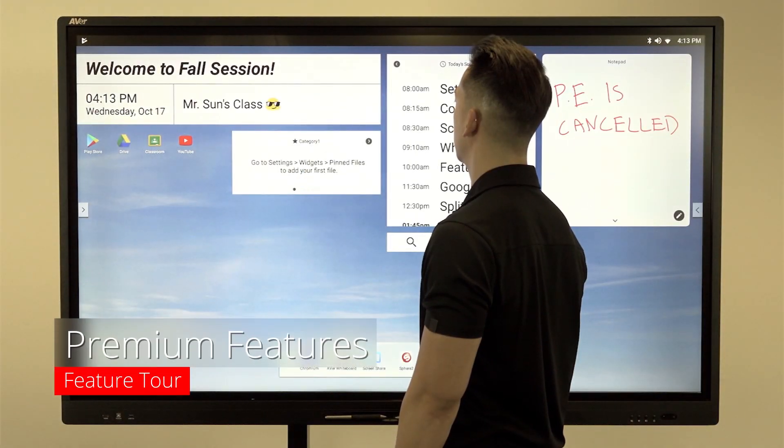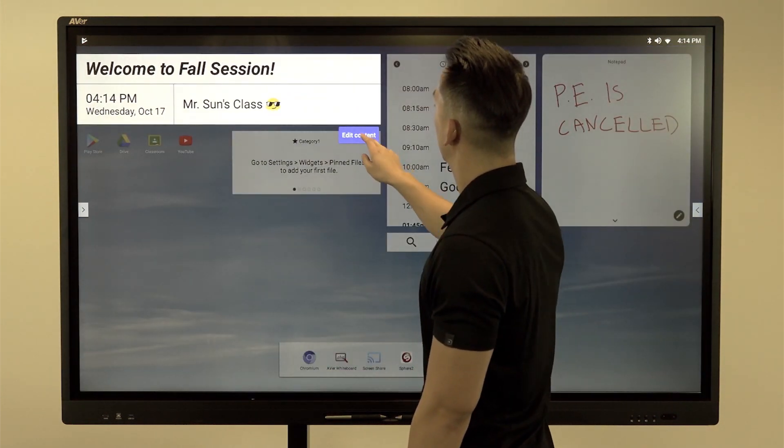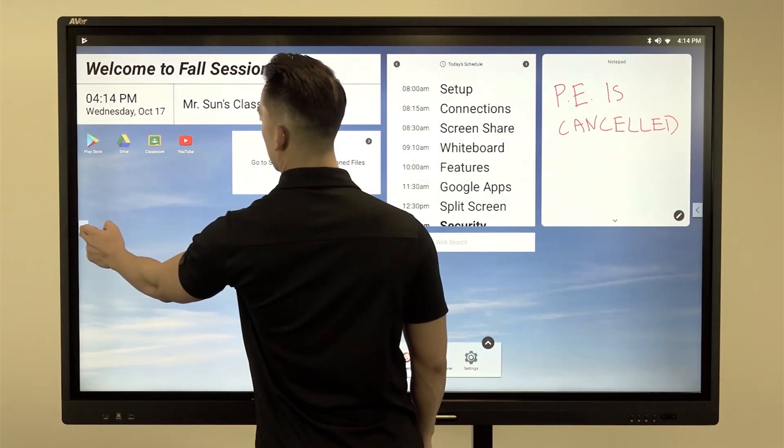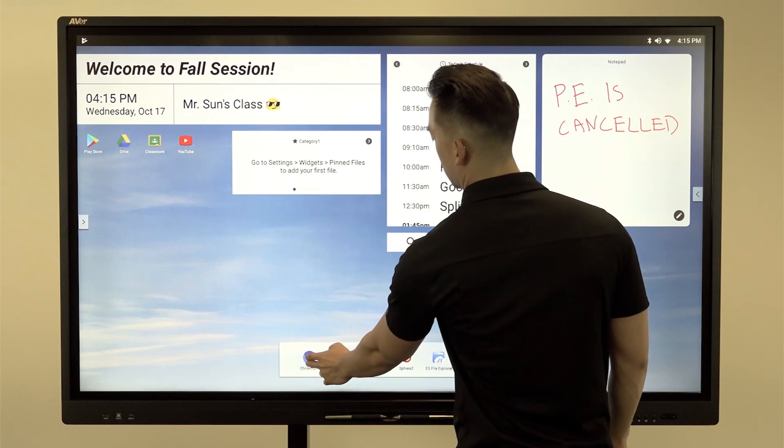The CP3 now has built-in widgets for classroom personalization. Touch and hold the window to customize the widget. The Android side arrow buttons are now adjustable and allow you to navigate through the panel at all times.